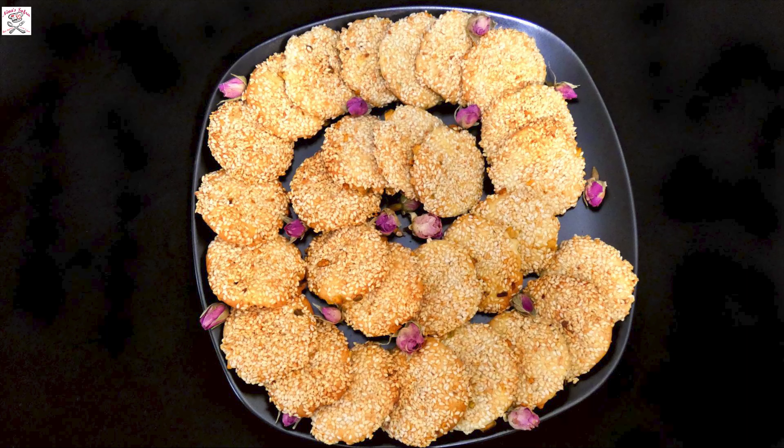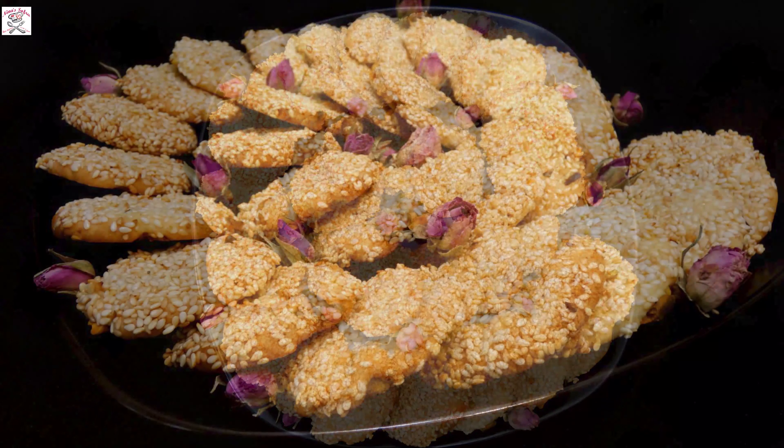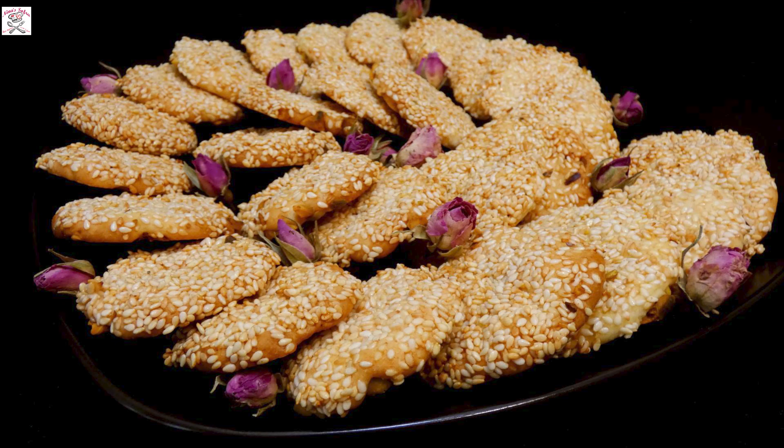On one side of the cookie chopped pistachios, on the other side roasted sesame dipped in sweet syrup that connected the whole taste together. So I decided to make it by myself, and I can tell you they disappear in the speed of light, so you might want to make a bigger batch.